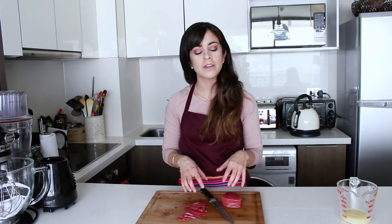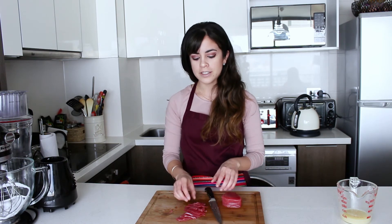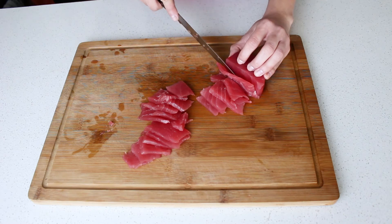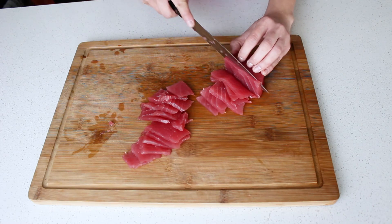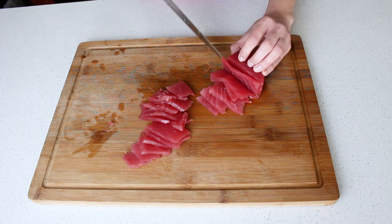Now we're going to cut the tuna. Like I told you, we're going to cut it sashimi style — really thin cuts of the tuna — and this is going to help us preserve that texture that's going to go so well with the sauce. To do this, the most important thing is to have a really sharp knife. If your knife is not sharp or it has teeth on it, then it will tear the meat apart.